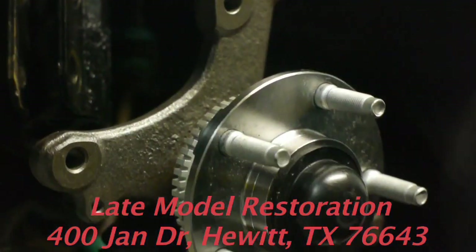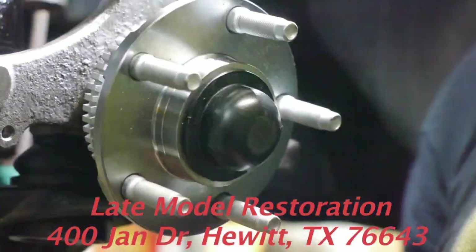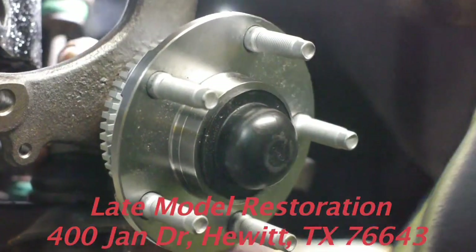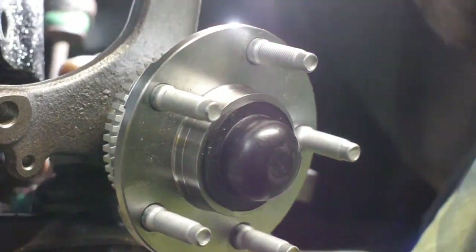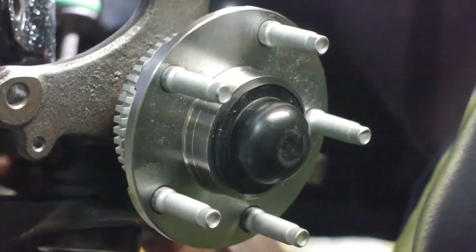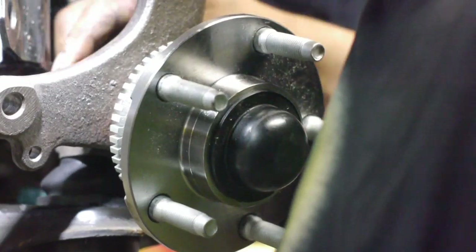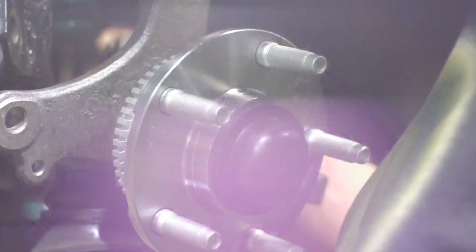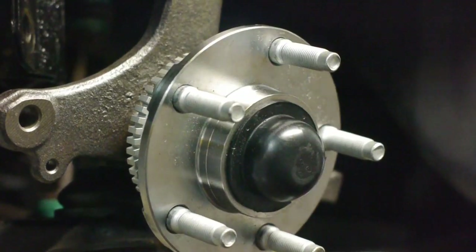And they also gave me the wrong nut. Sorry Kenneth, we're gonna have to use an old nut because the new ball joint didn't come with the right hardware. Way to go, quality control!